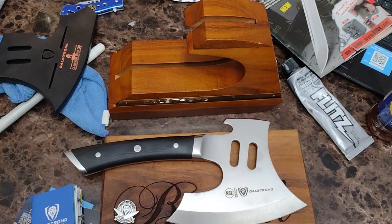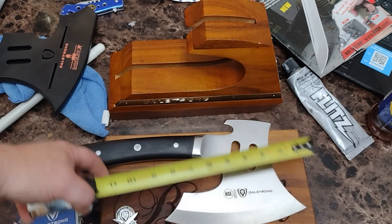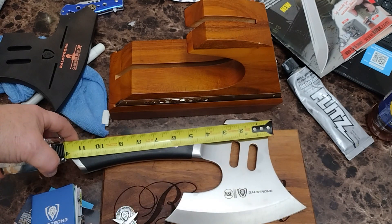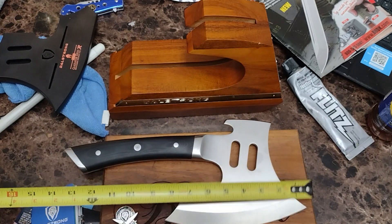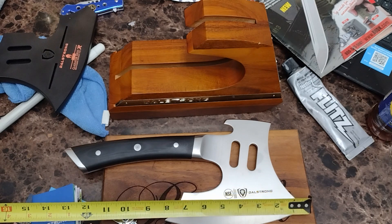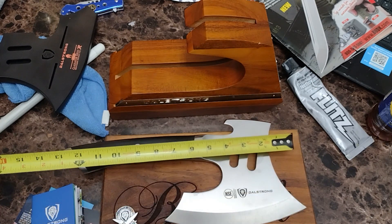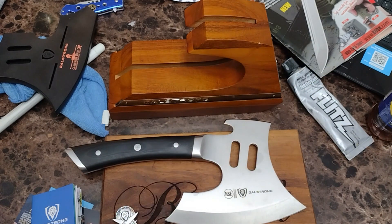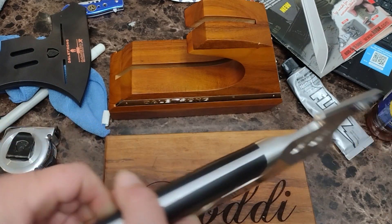Let's take some measurements while we're here. They said that's eight inches — that is eight inches. Overall about 12, and probably from tip of the blade to the back of the handle is almost 14 — about 13 and a half, 13 and three quarters. It is full tang, and it's probably a quarter inch thick down here.